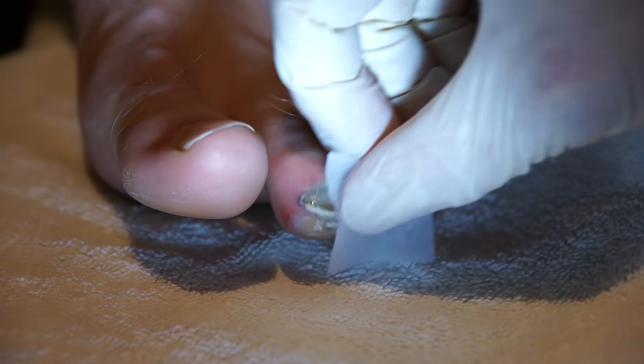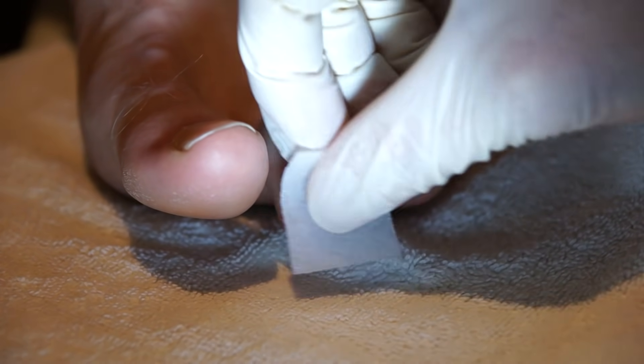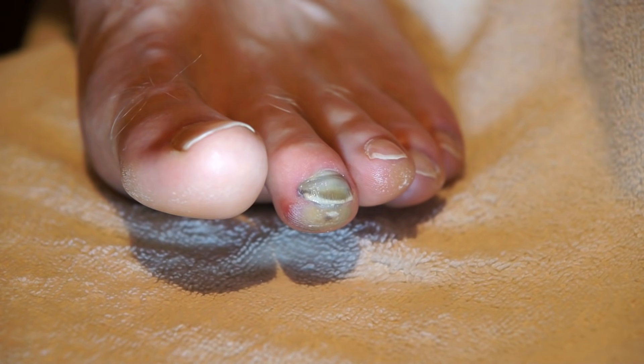We'll put a little alcohol on it and clean it off. You can see the dark blue purplish appearance underneath this nail, meaning there's a collection of blood.